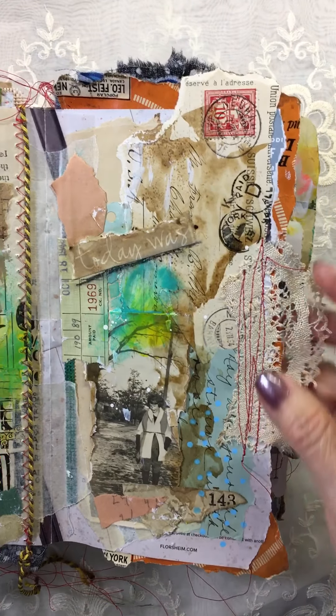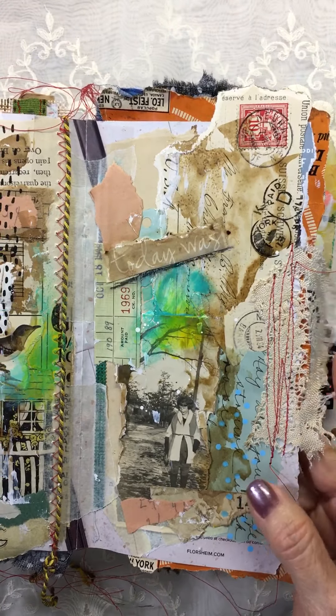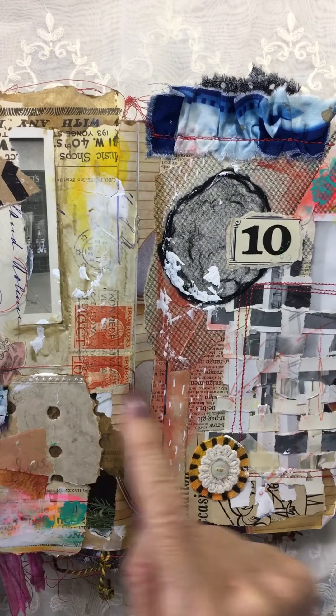Vintage photo. Who doesn't love vintage mail and stamps? Lace. Some more of Val's ribbon.